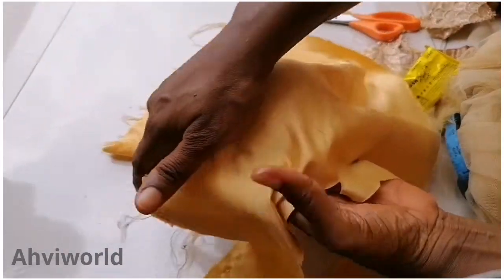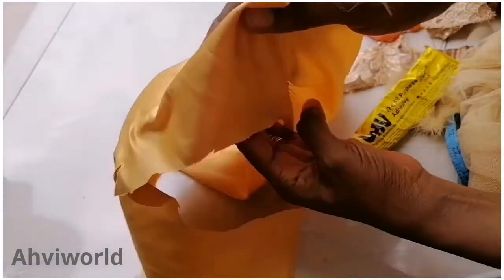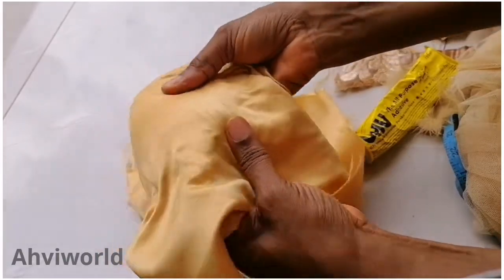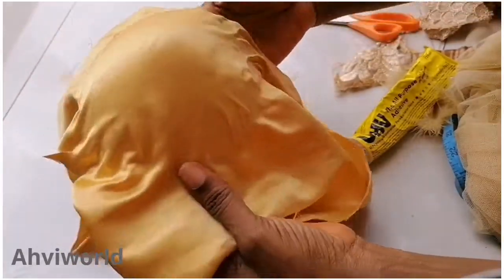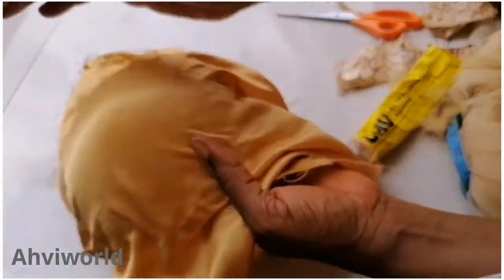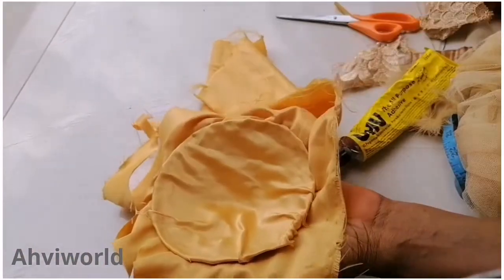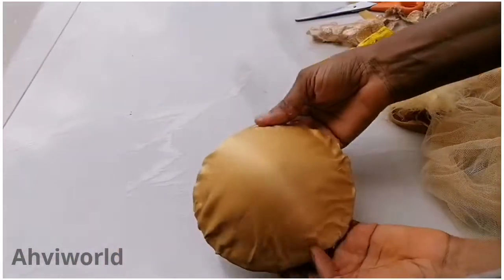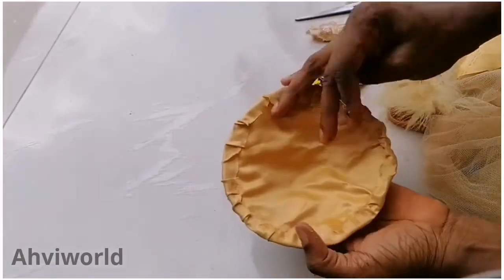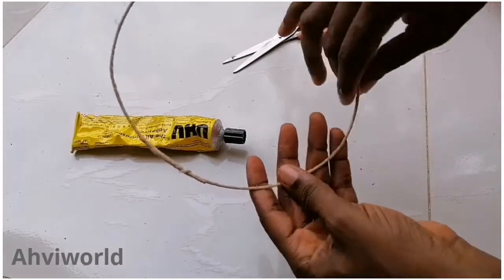Use your hand to smooth it up and ensure that everything is well arranged. If you see it forming any kind of bubble or lumpy area, just drag it with your hand so it can be smooth. Thereafter, cut it out again and leave a little inch that you can use to fold it down. You can see I already folded it down.